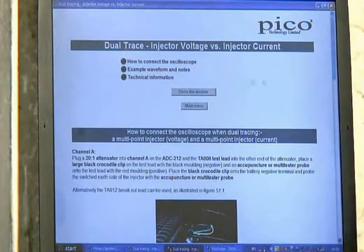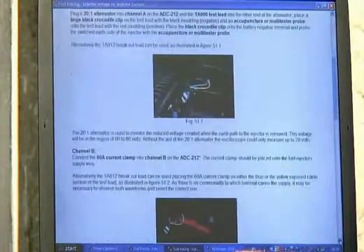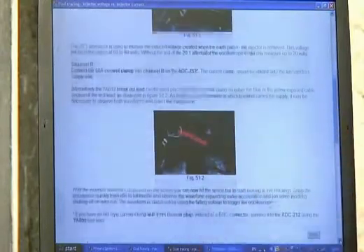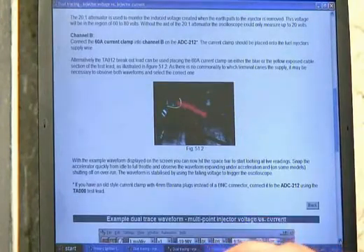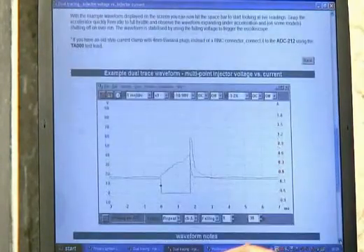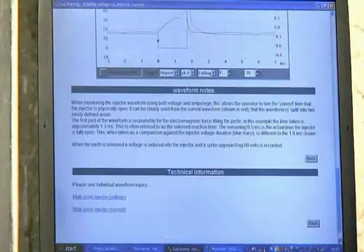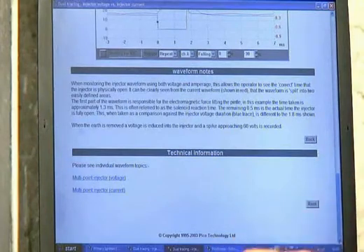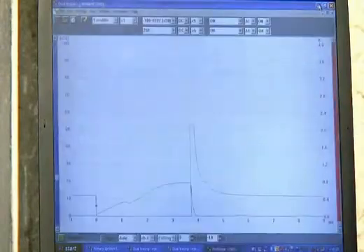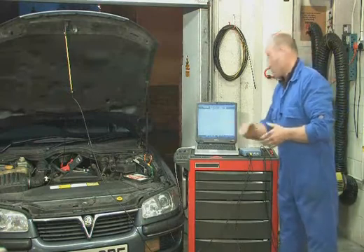And once again we're into the Help menu. A whole range of advice based on what an injector is and how to connect — it's discussing the use of the inductive current clamp, and for me that's one of the most vital tools. You'll really get to love that tool when you use it. There we have the sample waveform, and we'll discuss the two images we pick up in real time in a moment. There are notes on the waveform and some technical information, and of course we can then simply minimise. There's a sample waveform frozen on the page, ready until we push the space bar — then we're live and running.